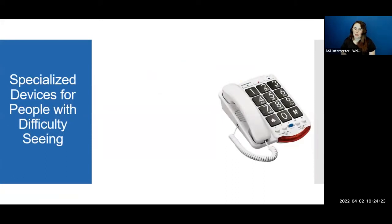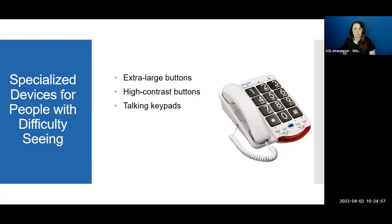Now we're going to talk about specialized devices for people with vision loss — possibly people with glaucoma, cataracts, macular degeneration, or various degrees of blindness. We have phones with extra large buttons and high contrast buttons — black background with white numbers or the reverse. There are also phones with talking keypads, like a voice assistant, so when you pick up the phone it tells you what you're pressing. The phone also has a backlit keypad so you're able to see more clearly.